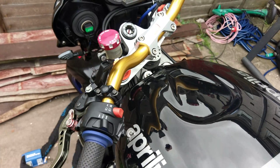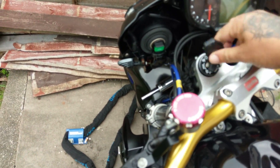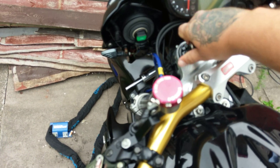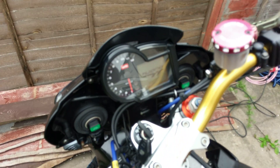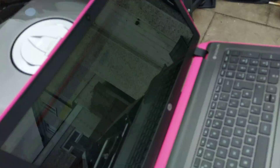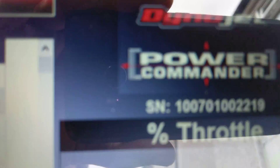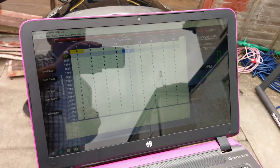Now to set the throttle sensor, you don't have to actually have your engine running. All you need to do is just turn the ignition on. Once you've turned it on, you'll see it will come up with this — it will recognize the serial number for your Power Commander.